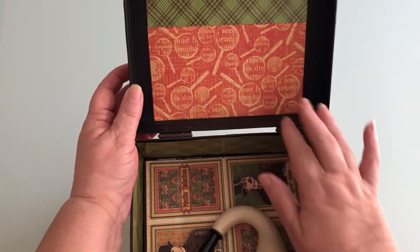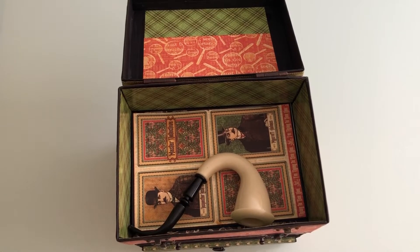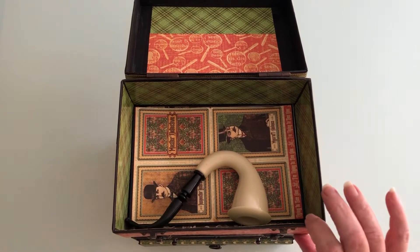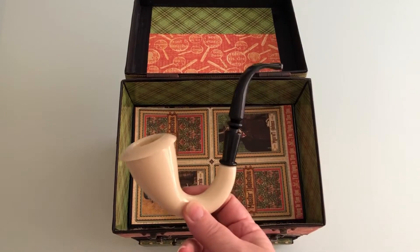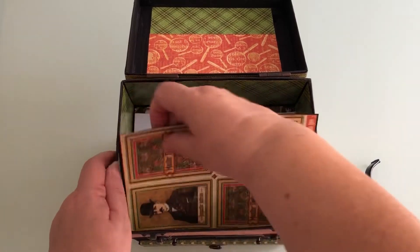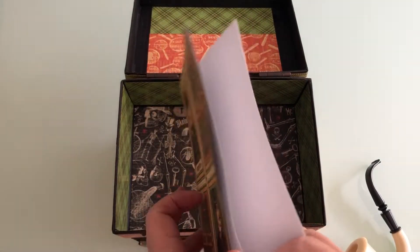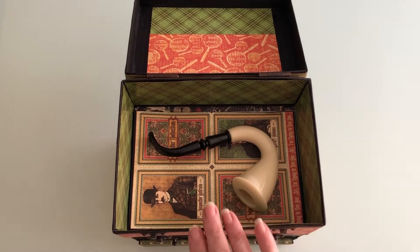That's inside the cover. You can store some more bits in there. Now, in the tutorial that I followed — which was Scrap Queen's Sherlock Holmes tutorial from a couple of years ago — I enlarged this next part of the box. I made it wider and taller because I wanted to be able to put a Sherlock Holmes pipe in there. Inside here is just a little booklet for you to put jottings down, photos, or bits of journaling. That goes in there and it's got plenty of room to add other things.